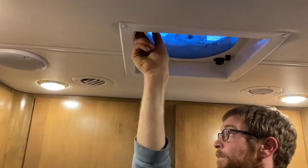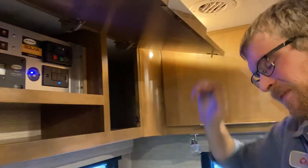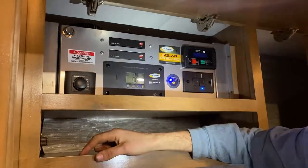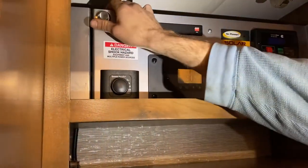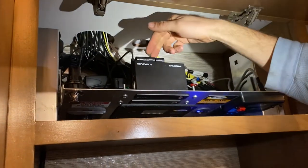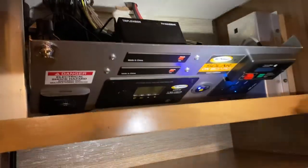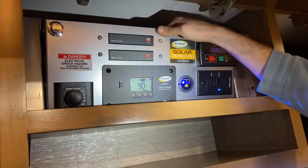Inside the closet there are more switches. This is an entertainment center — open this latch and pull it down and you can see where your splitters are that split signals from players. You could have video games or Blu-ray players and split the signal to the TVs.